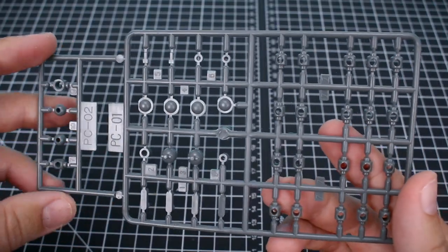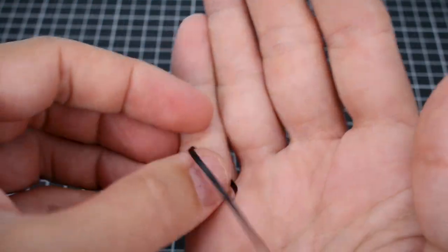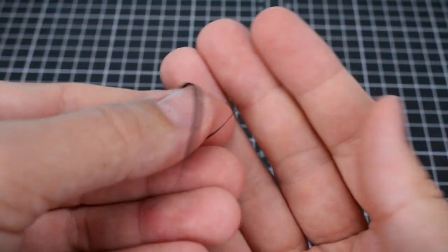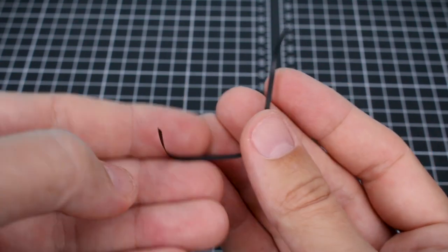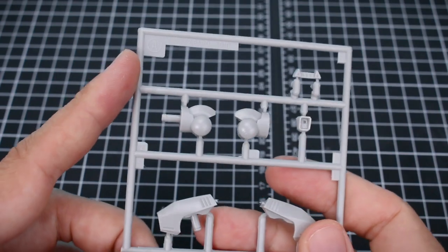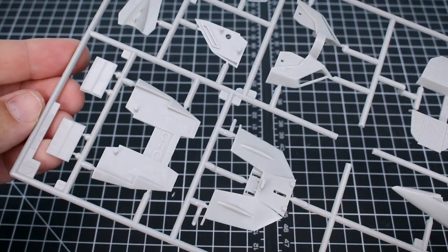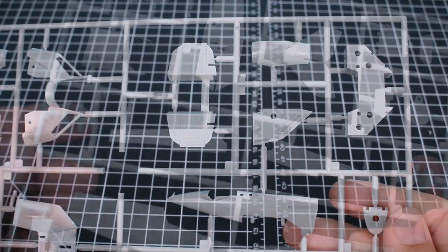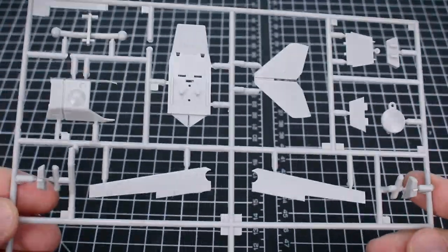Getting into the runners, we do have some poly caps here — PC01 and PC02, all in gray. We also have this adorable little ribbon here, a little black plastic ribbon for the strap on the gun, so we'll see how that works. The first few runners are from the Batcheroid kit. Here's runner A from the 1/72 scale Batcheroid. Here's runner B, a much larger runner from the 1/72 scale Batcheroid. Runner D as well, and all of these are in a nice light gray color.